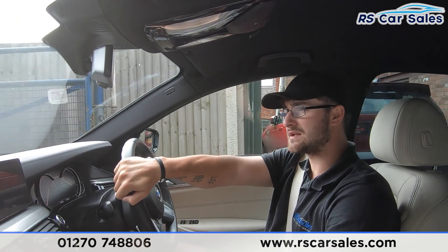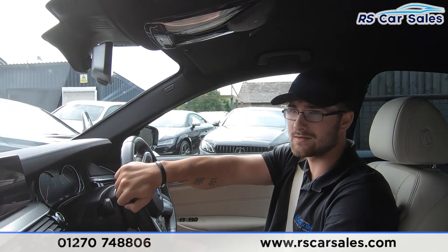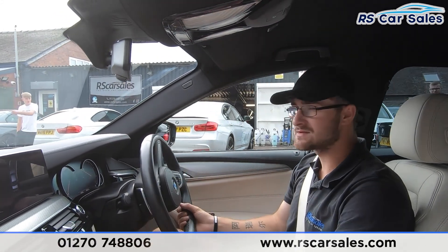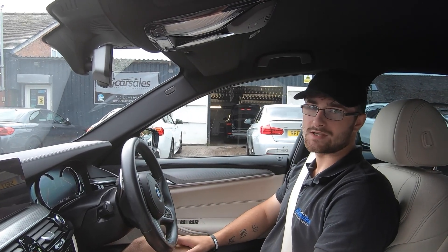If this test drive and walk-around video hasn't answered all of your questions, please feel free to get in contact with the sales team where they can answer any unanswered questions and also run through some finance enquiries with you. That's it from me — we hope to hear from you soon. Cheers.